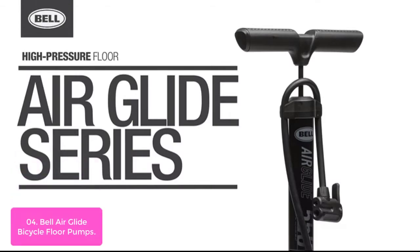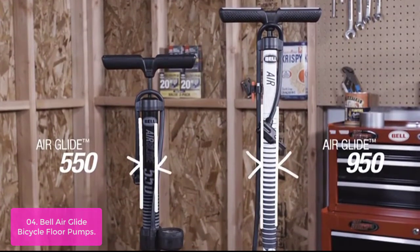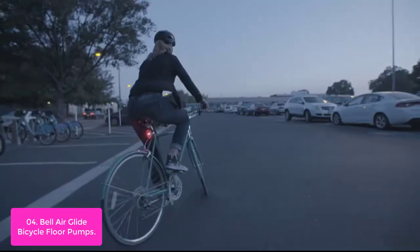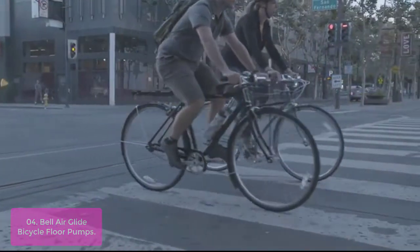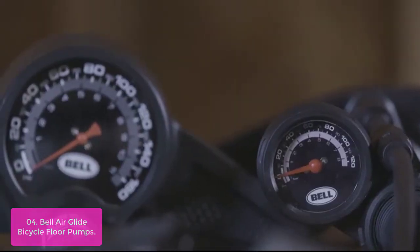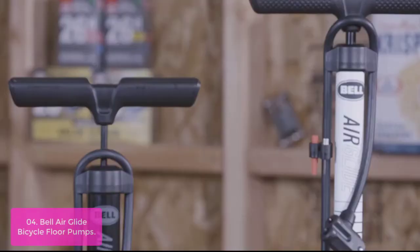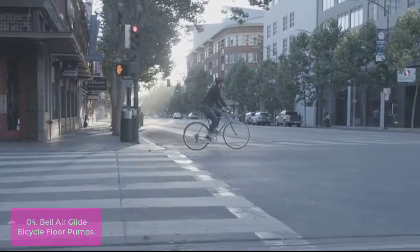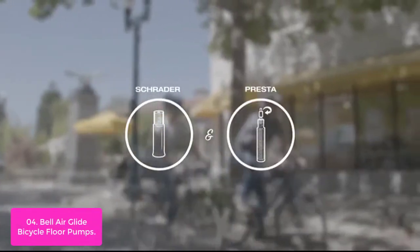List number 4: Bell Air Glide Bicycle Floor Pump. Bell's Air Attack Series Floor Pumps are specifically designed to inflate tires fast. Their high-volume, wide-barrel design pushes more air with each stroke to quickly inflate the wider tires found on most cruiser, mountain, BMX, and kids' bikes. Bell's Air Glide Series Floor Pumps are designed for inflation of all types of bike tires.